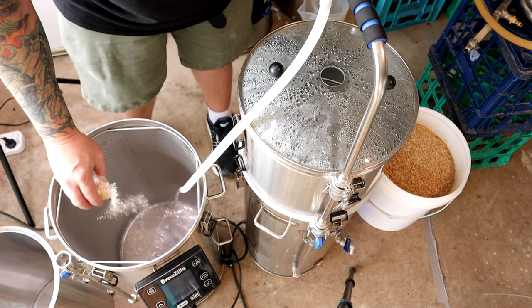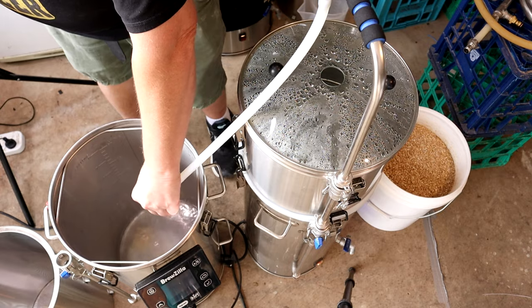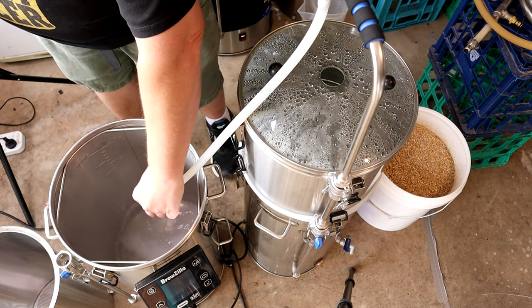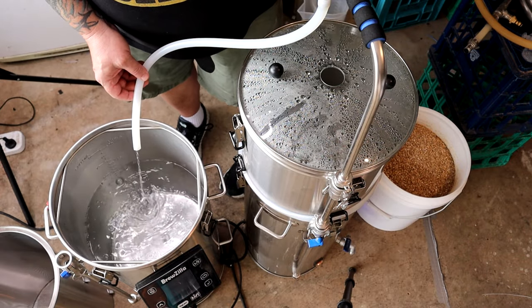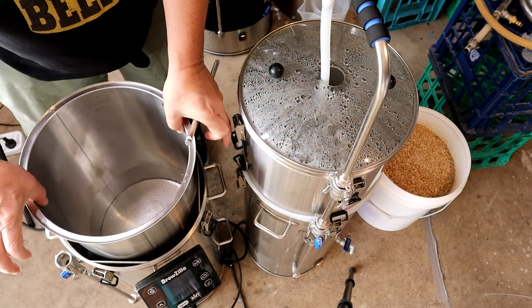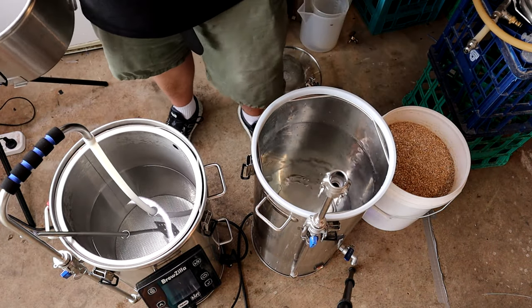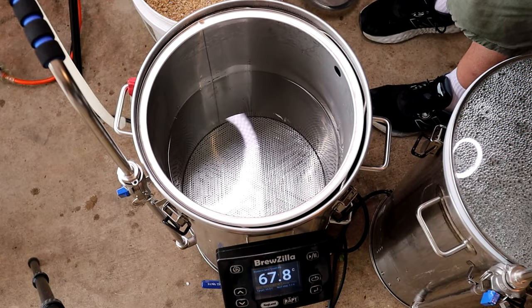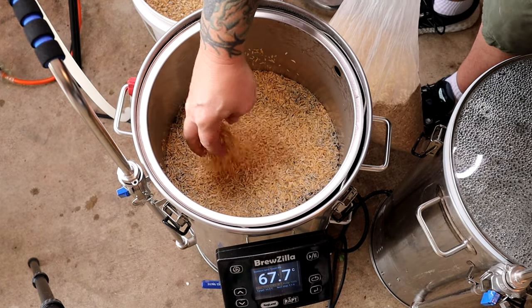With the Gen 4 I started with 22 litres of strike water. If I was using the Gen 3 I might have started with 20 to 21 litres maximum, added the grain, and if there's still some room left I could add another litre of water just to get a nice mash consistency. Once I don't need the extension pipe I just remove it to get it out of the way. 22 litres is about 5.8 gallons, nearly six gallons.